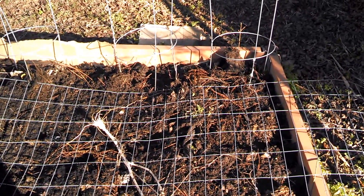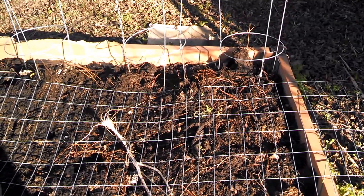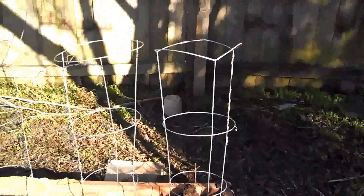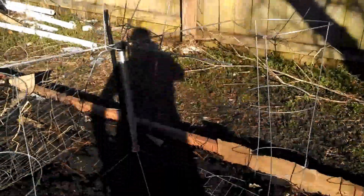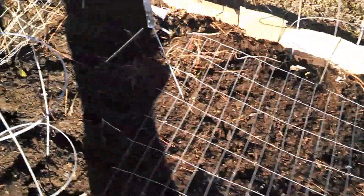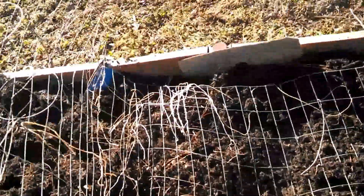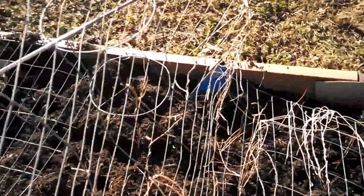If you're interested in the no-till method, maybe one of these days I can do a video on that. Probably getting towards the fall would be the best time. I got my tomato cages up, or at least a couple of them. The gate fencing stuff over it is just to keep my dog from digging through it because she does like to dig.